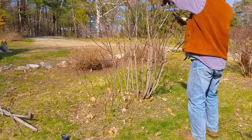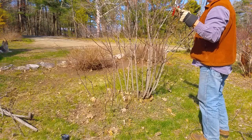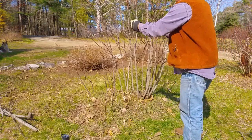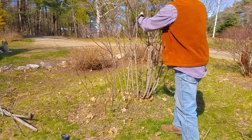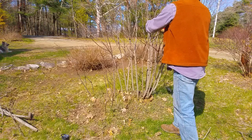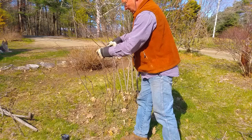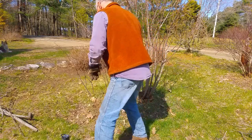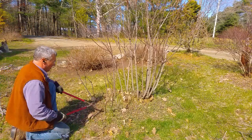But guess who else likes the red leaves? Japanese beetles. Every year it becomes almost totally defoliated by Japanese beetles. I used to spray the beetles, but you can spray and spray and they'll always come back. The sprays are toxic. It's a species rose — it's survived in the wild for millennia. Who's saying some guy with a chemical that's been around for 50 years is what it needs to survive? So I stopped spraying it. I don't spray much of anything anymore.